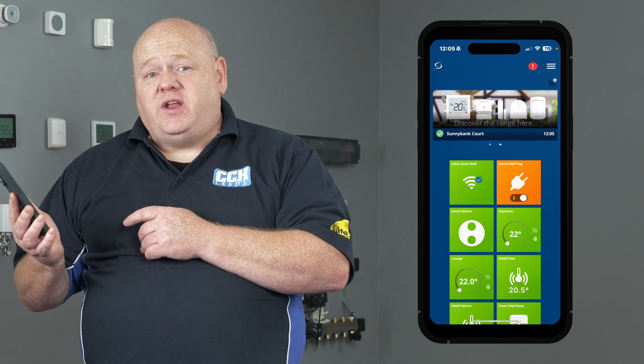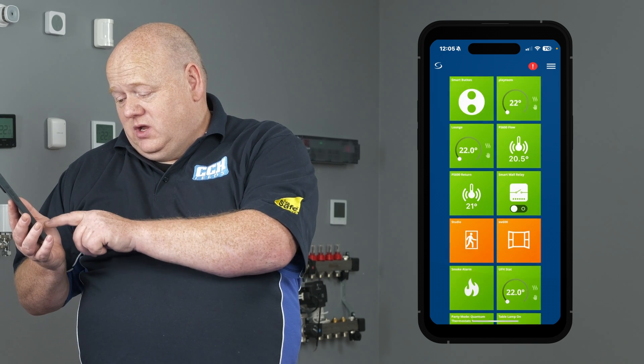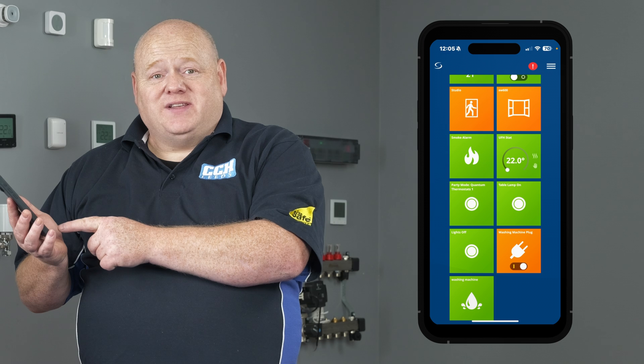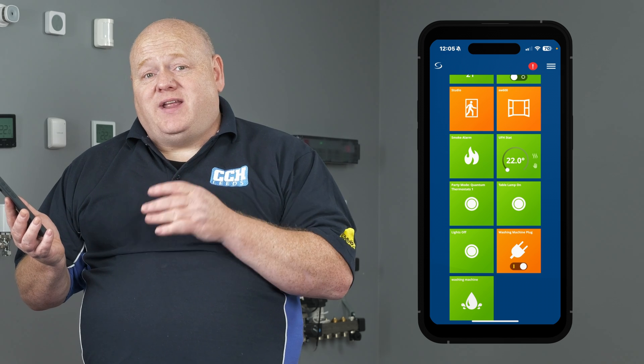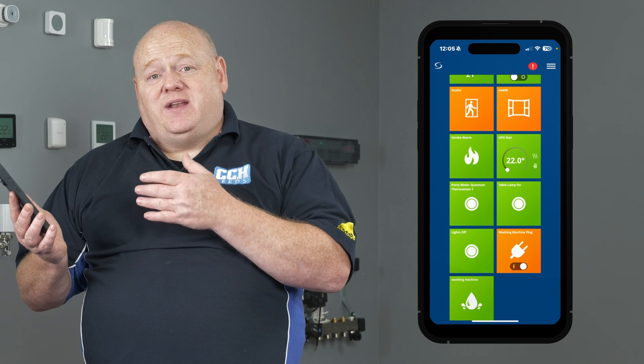When you go back to the home screen you'll see the WLS600 is on the network. We'll just scroll up there and we can see that it's green. Green means it's inactive and if it went to orange it would mean it were active.